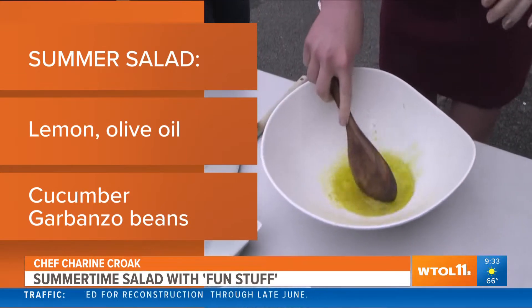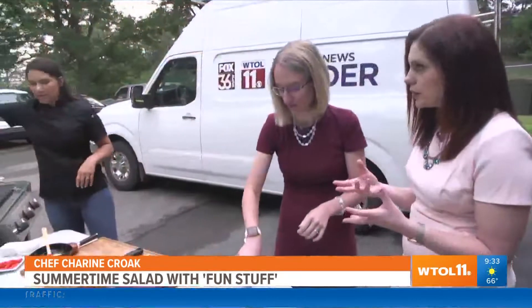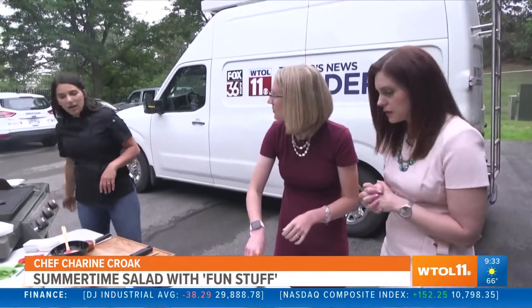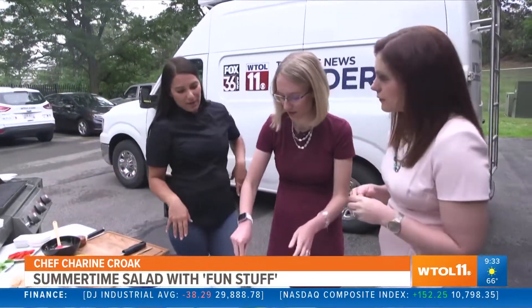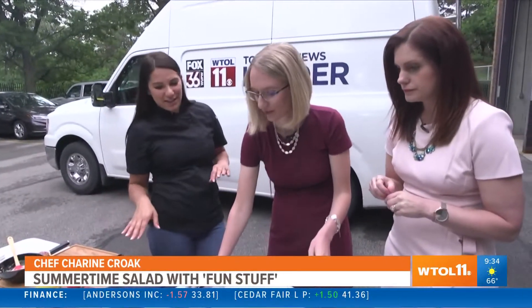Do you like to use a certain kind of material for your utensils, like whether that's wooden or rubber? You know what, that's great — and now let's just toss everything inside of there.